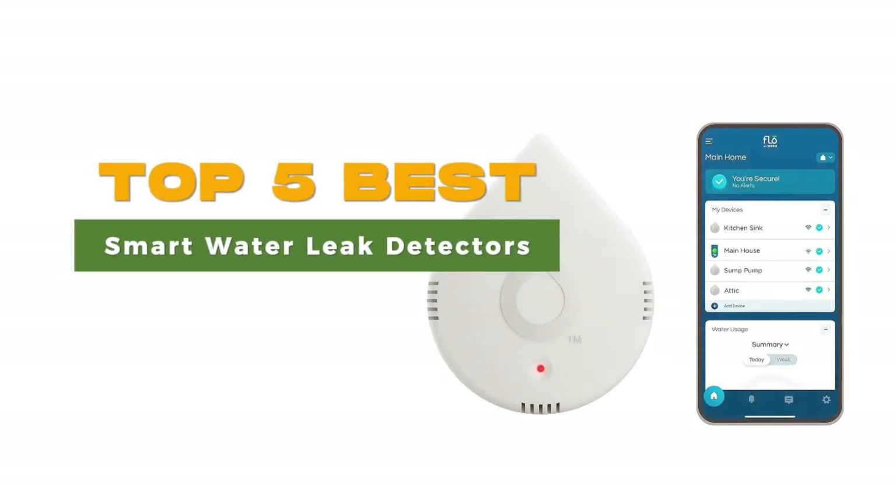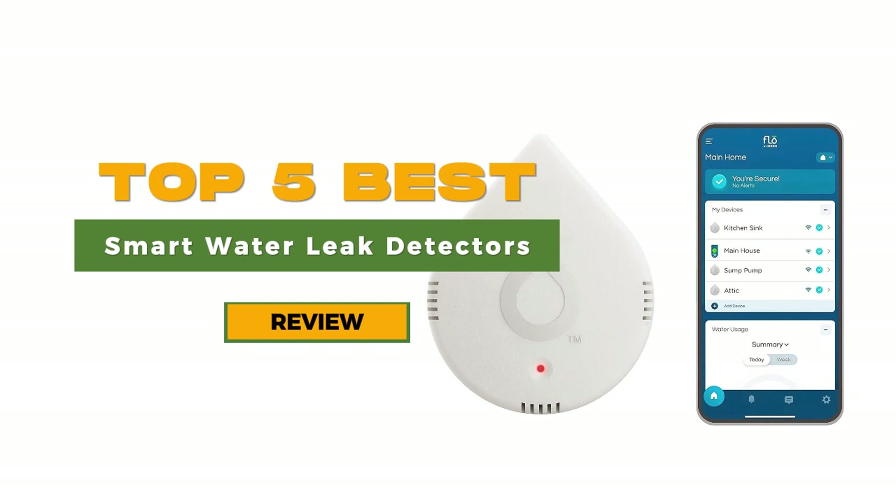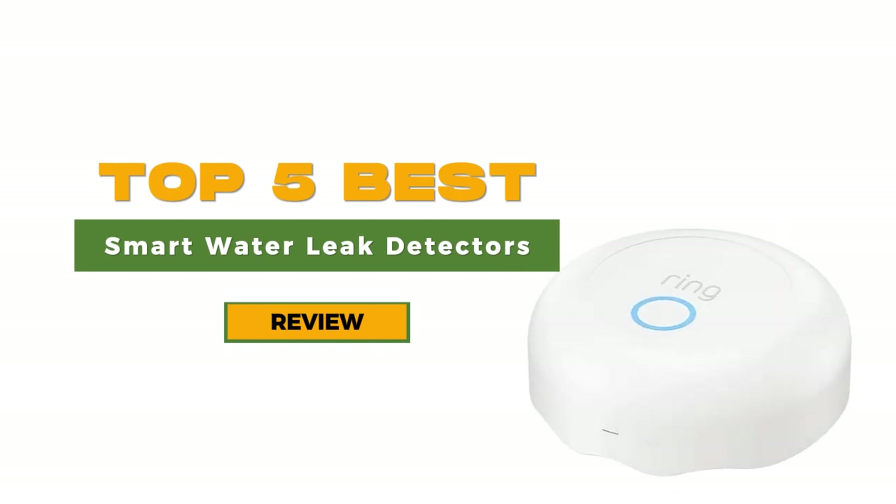Protecting your home against water damage is crucial, and a smart water leak detector can be a valuable investment. The Flow-by-Mohn smart water leak detector stands out as our top choice due to its rapid alerts, simple setup process, and user-friendly app. If you're looking for a more budget-friendly option, the Wasserstein Wi-Fi water leak sensor offers excellent value for money. Our list also includes various other fantastic options to cater to your specific home needs.